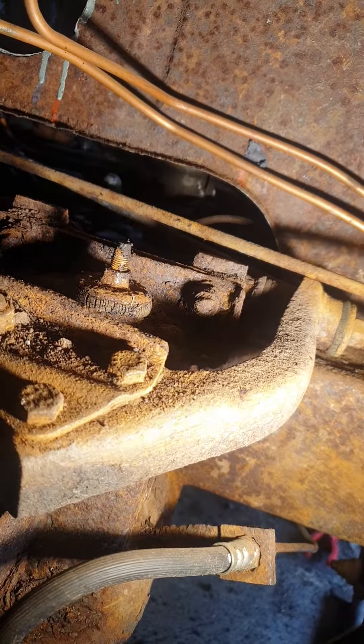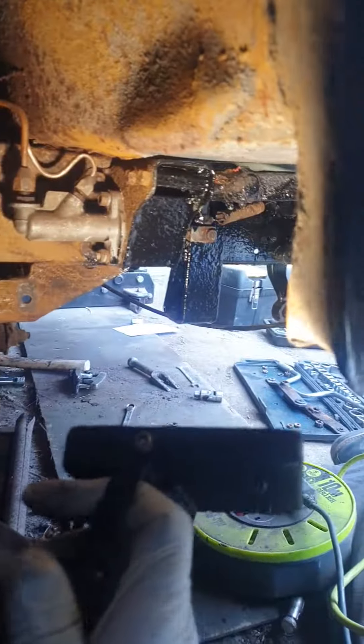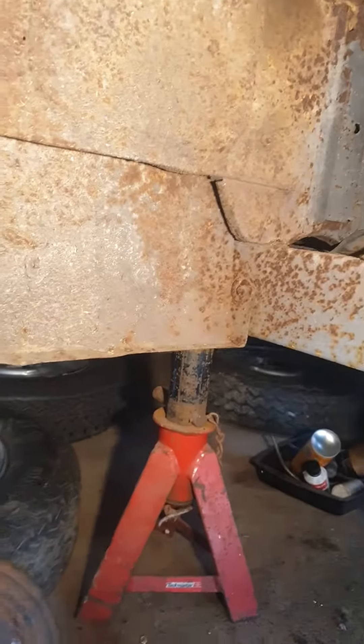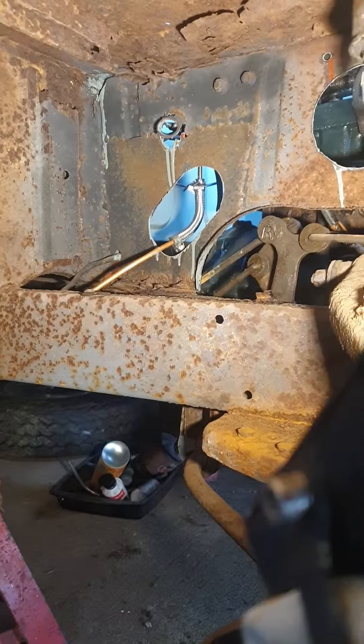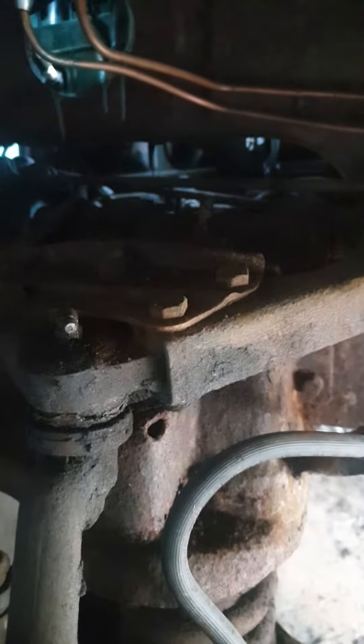We shall see how we progress — a few things that need changing. This will all be cleaned up at the same time, doing one side at a time. The body's not too bad, a bit grotty in places, but we'll get there. I'll give you an update next time.